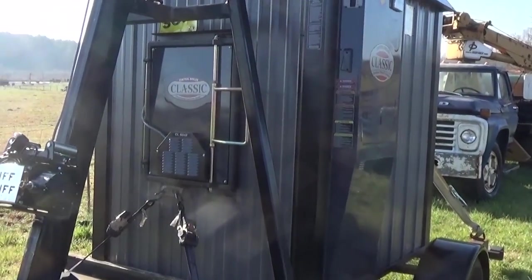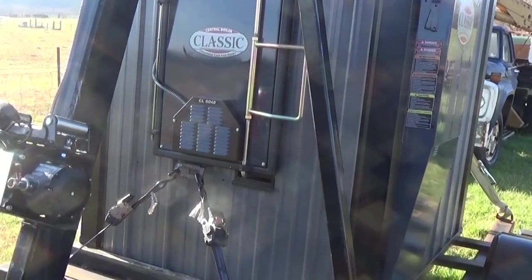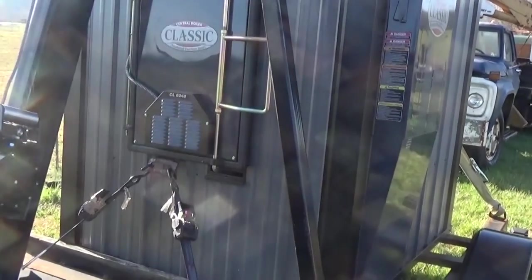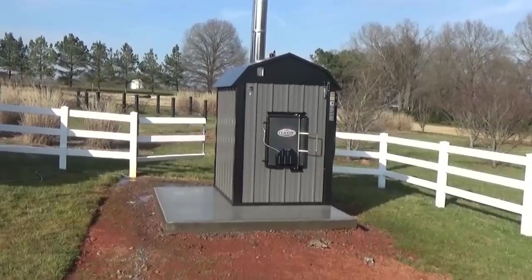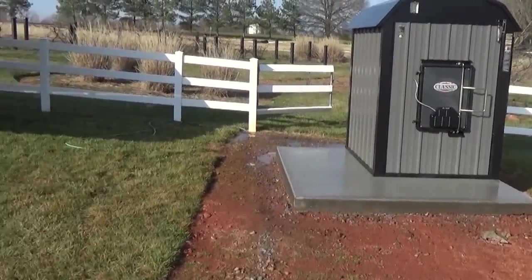Picking up the next Central Boiler — this is one of the last 6048 classics before they switched over to the gasification unit. The gentleman was fortunate to get one of these. I think I've run mine for about 10 years now. Let's go put her in place.